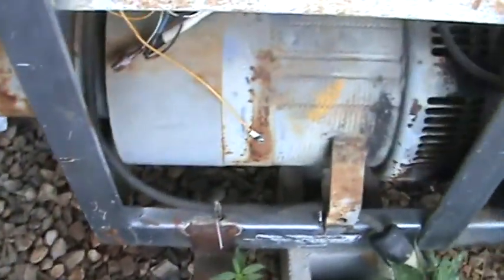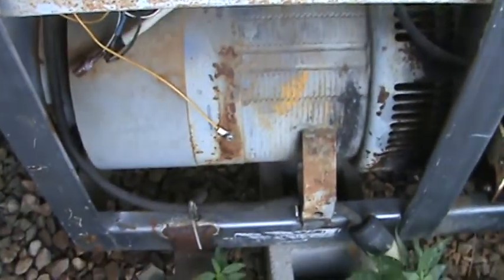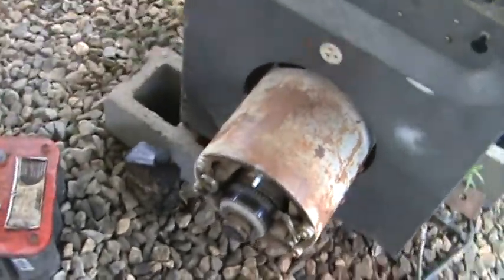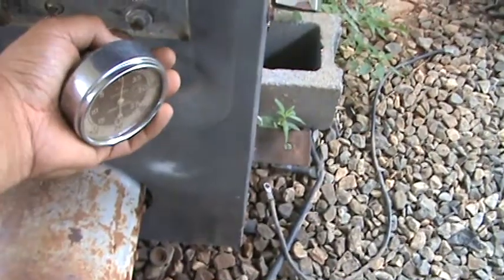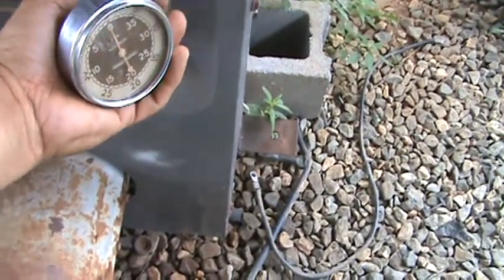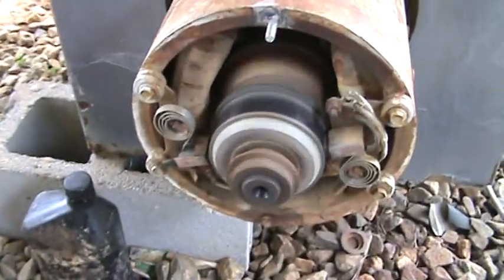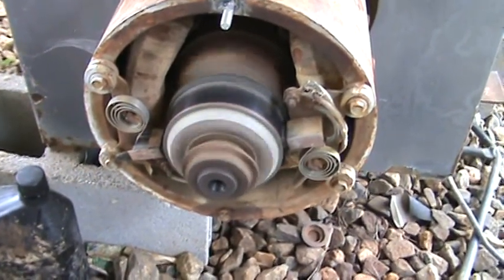It's supposed to be set at 1400 RPM. If you get much faster than that on all these older ones, you'll sling the guts out of it. So I'm going to show you how to check your RPMs on this machine — hopefully without getting my hands cut. This thing is producing power right now; there is power on the machine.